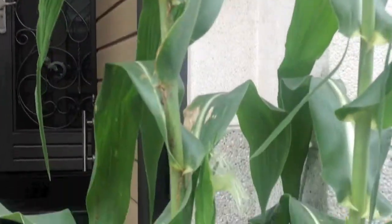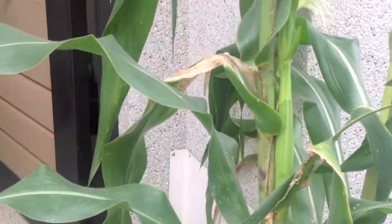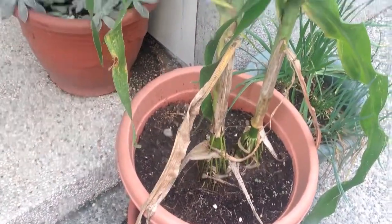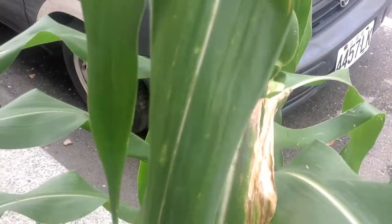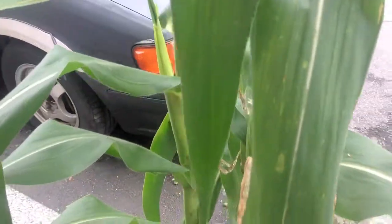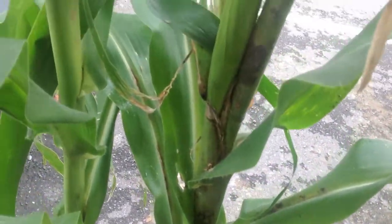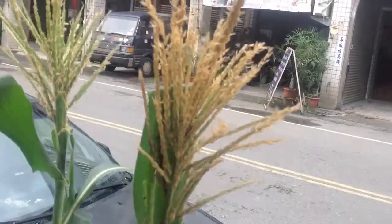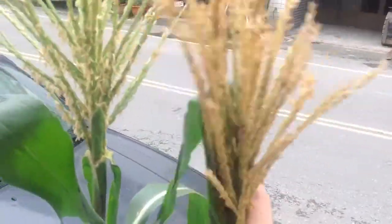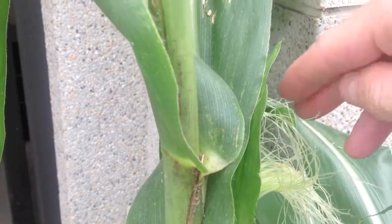My concern is these brown leaves here, and also inside on the stalk I see a lot of ants. I don't know if you can see it but there are quite a few ants running up and down the stalks. I'm going to shake the top and get some of that pollen to fall down onto the corn silk.